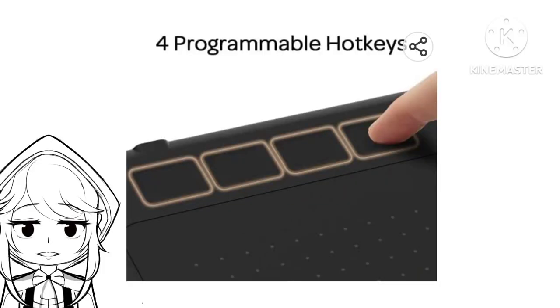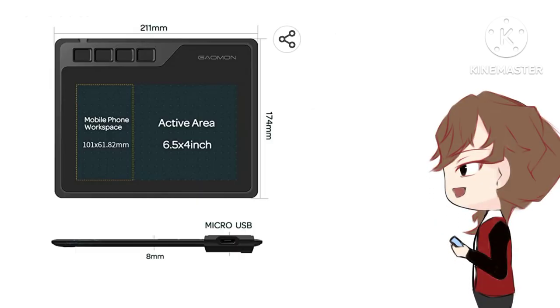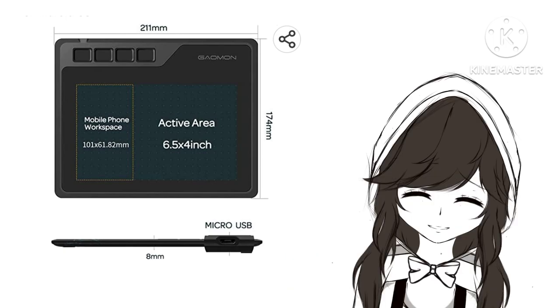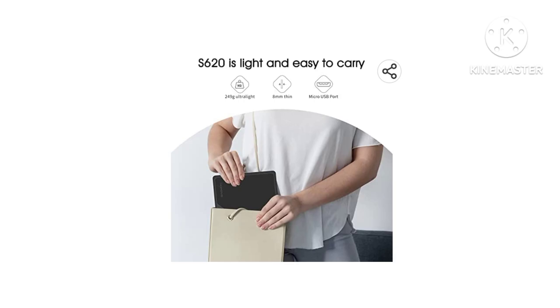The tablet has four programmable hotkeys. To set how wide the area you want to occupy for your mobile phone workspace, press the first and third hotkeys. The active area is 6.5 inches wide and 4 inches long. There is also a USB plug on the side to connect the cable that comes along with the whole package.